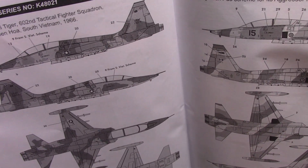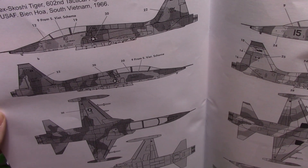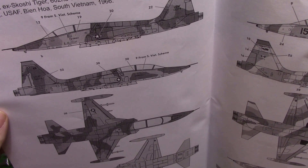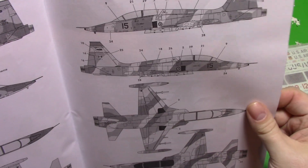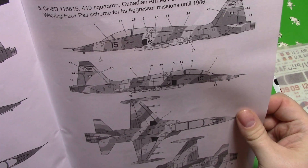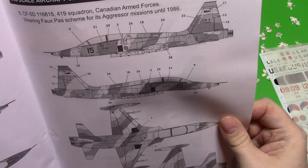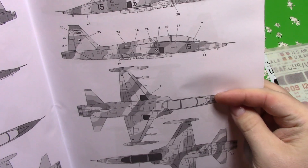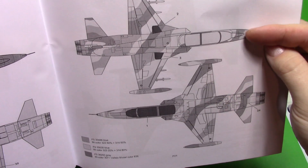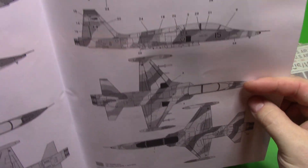Then here we have the Scottie Tigers in Vietnam, or South Vietnam I should say, from 1966. And the CF-5D which is an aggressor camouflage from 1986. These are really beautiful aircraft — they've done the complete wrap-around camouflage with the false canopy, really nice.